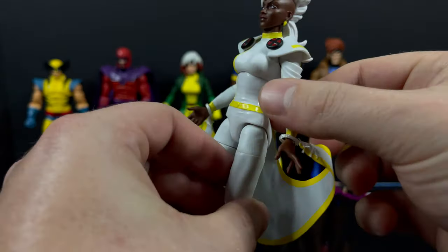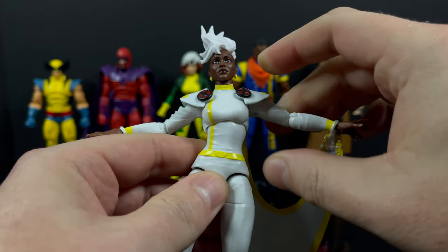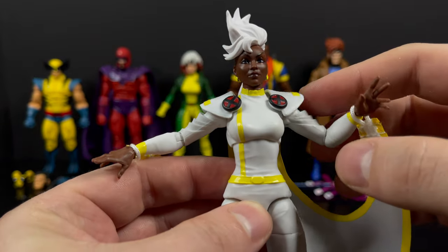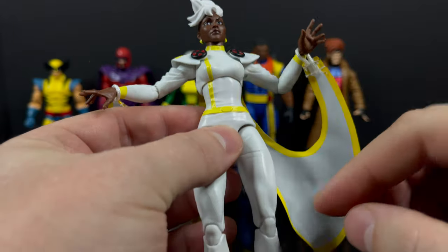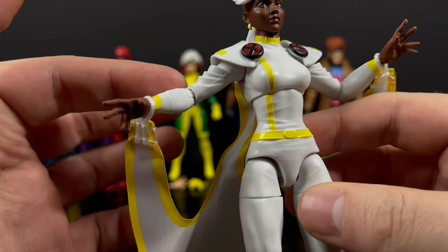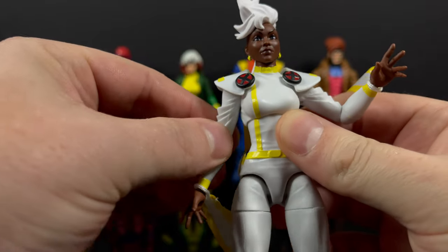Because of the way they've situated the cape, it does allow for basically fluid movement. It hooks onto her hands, which you can remove when you swap them. She does have some newly designed shoulder pads with X's - no real problems with those. She doesn't have bicep swivel, but when you move the arms the shoulder pads move with you. The legs, knees - everything is pretty standard. I really like the way the sleeves are sculpted.